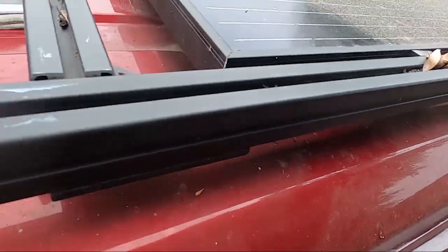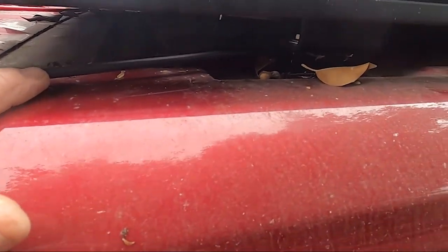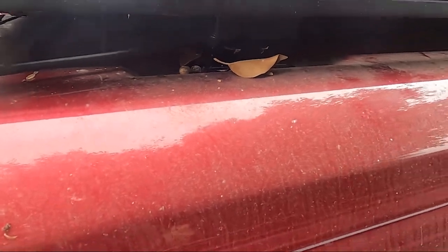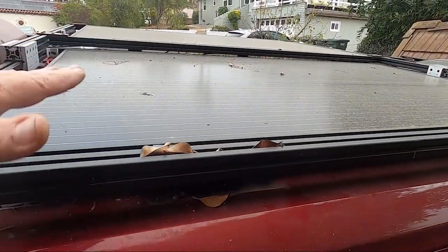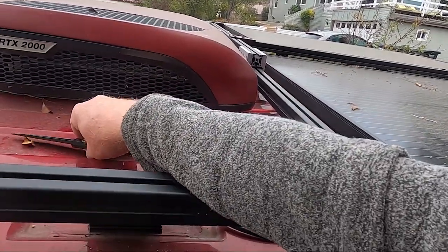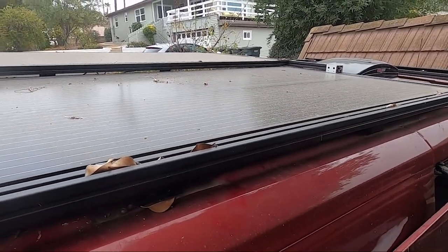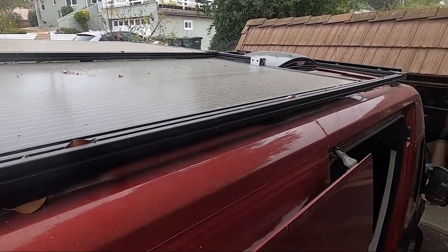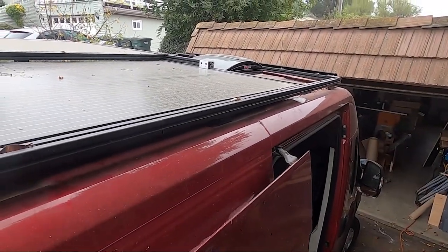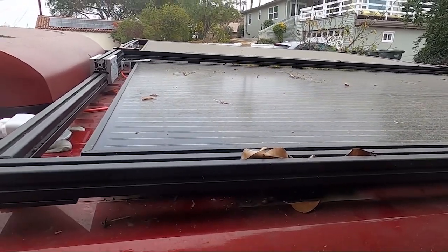I snaked one end over and the other comes into this wire. These are currently hooked up in series. I'm going to see how they perform, especially when one is over top of the other. Normally in series, if you get shading it'll take a panel out, and if it takes one panel out it takes out the whole string. But these are half-cut cells, so it should still see some power. If it doesn't work, I'll just wire them up in parallel.